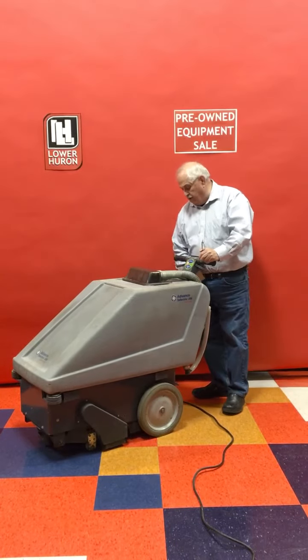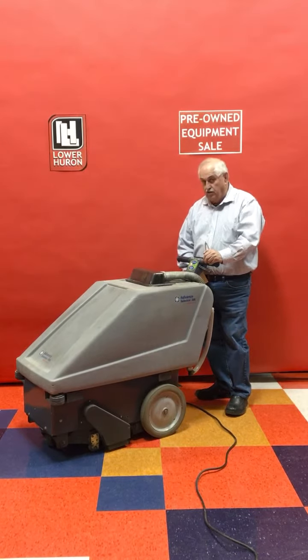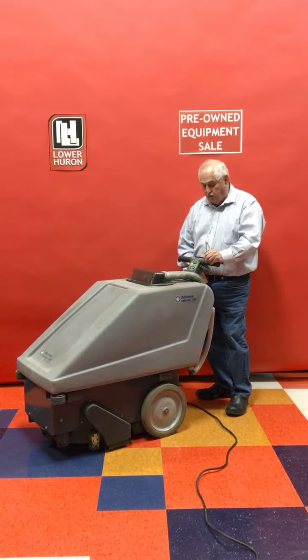On the side of the machine you have a vacuum switch, so as soon as you turn on the power everything starts working.